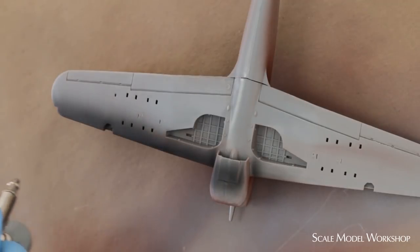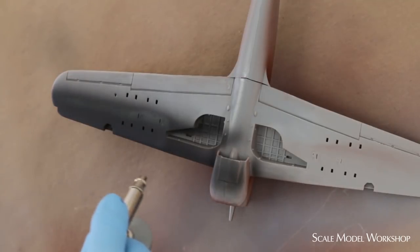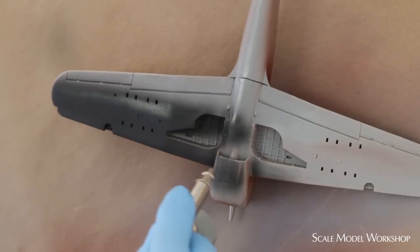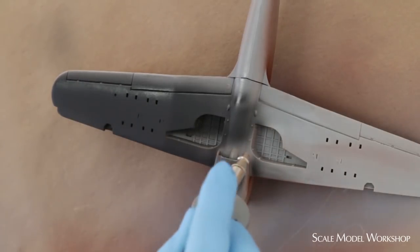Here's what happens with a typical airbrush when you're trying to use it for priming or painting an overall color on a model that's larger than maybe a 72nd scale World War II fighter. You increase the distance to the surface to try and get a little larger pattern. But the pattern at this point has a smaller center portion of wet paint and a larger outer area with a lot of air and dry paint. When we talk in terms of overall coverage, all this airy dry paint is referred to as overspray.